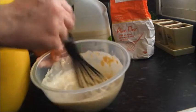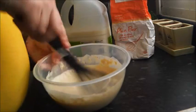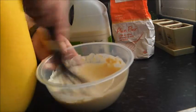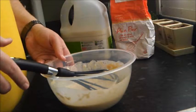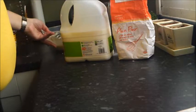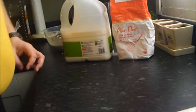So that's that — that is stage one of Toad in the Hole. What I should do now is put that to one side and let it stand. Ideally it will go in the fridge, but I think the fridge is a bit full — I'll have a look in a moment.